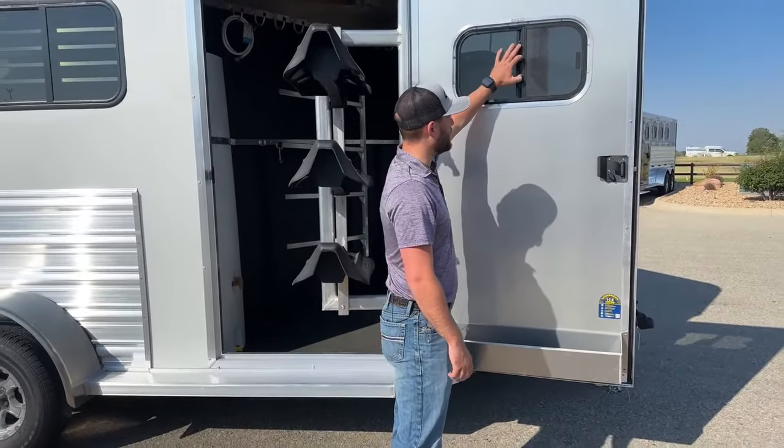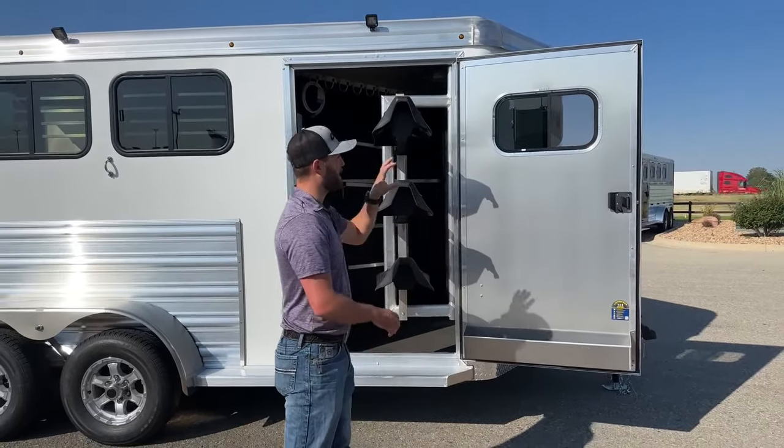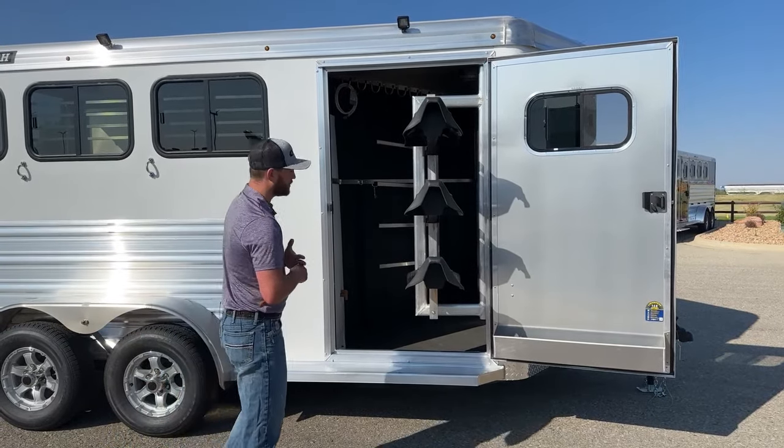We do have a 50% sliding type window up high, which is super handy. Usually if we're doing a trailer, we either want that window on the door or we want to do a roof vent in that front tack just to allow some of that air to circulate and keep your stuff dry after a long, hard day of riding.